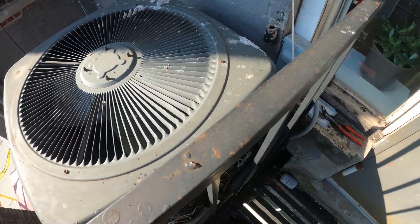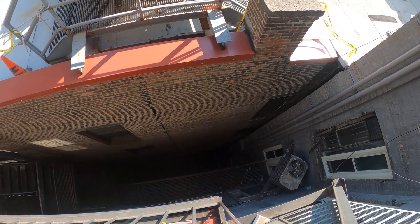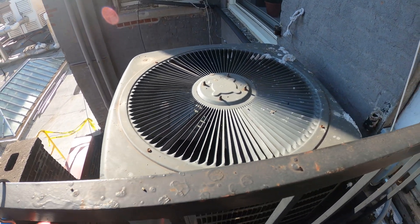This condensing unit is off the fire escape and eight floors up. I have no idea if this is legal, but let's see what we can do.